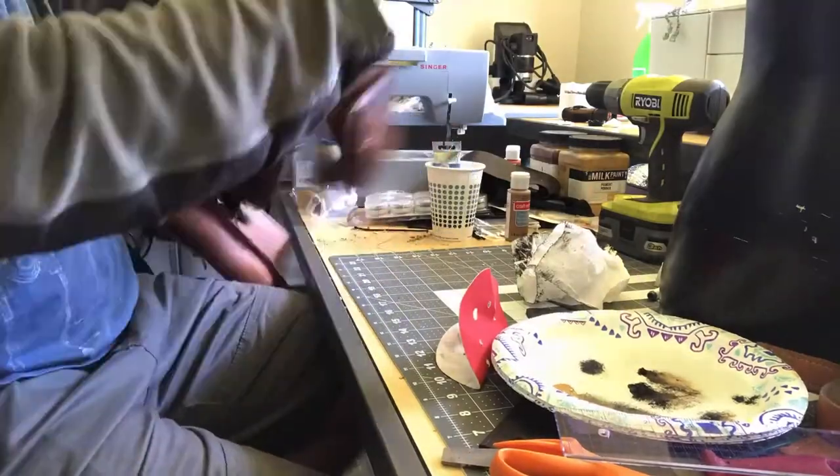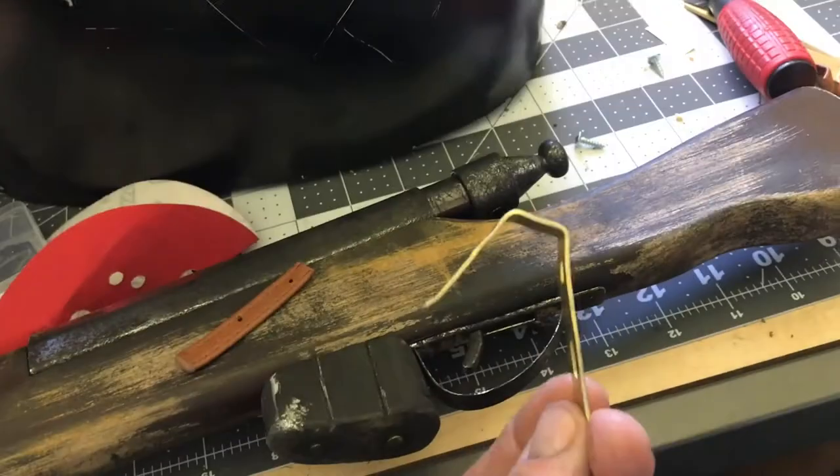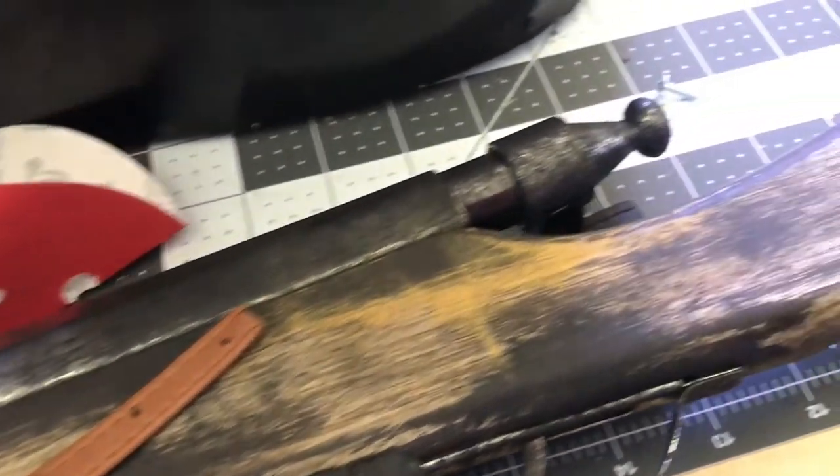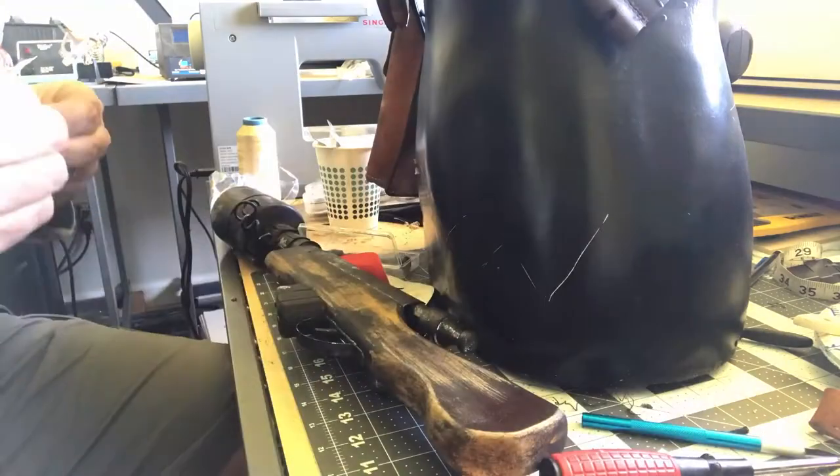My eight-year-old isn't going to carry around a toy gun all day, so I'm going to make a clip to attach it to the bandolier. I took a large picture hook, hammered it out flat, created some of my own bends, and I'm going to screw it into the wooden rifle stock.